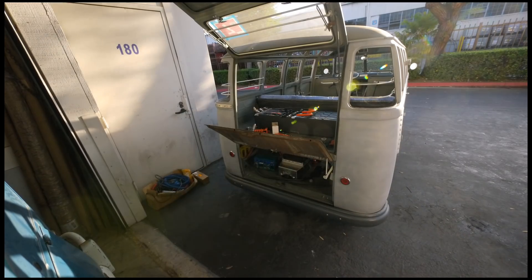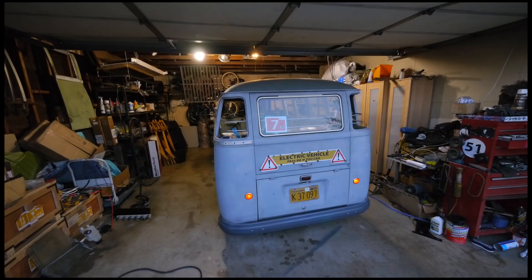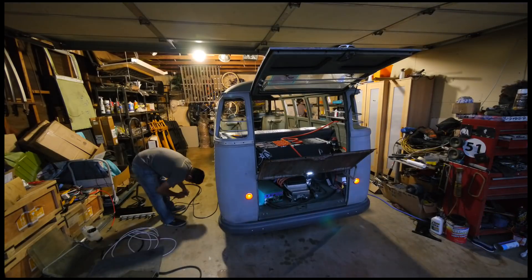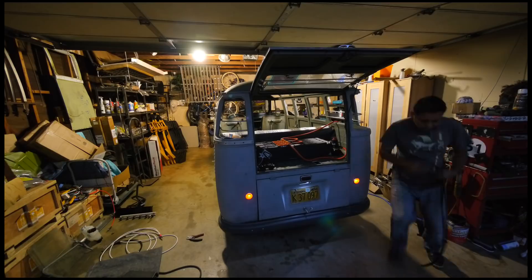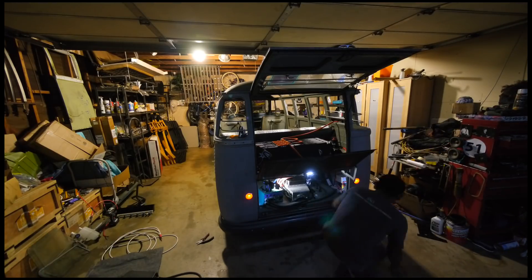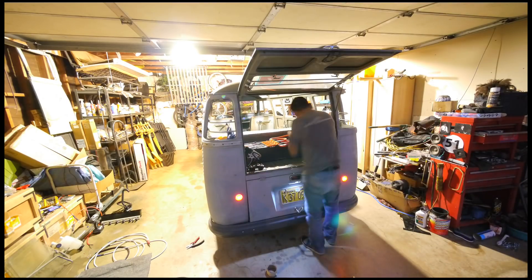Welcome to another episode of the Electric Samba Project. If you've been following the series, you'll know that these days I find myself playing around with some recently acquired Tesla battery modules. Last week I discussed a little bit about the module details. Today I'll discuss possible ways of wiring them in a car and then actually install them in the Samba to go for a ride.